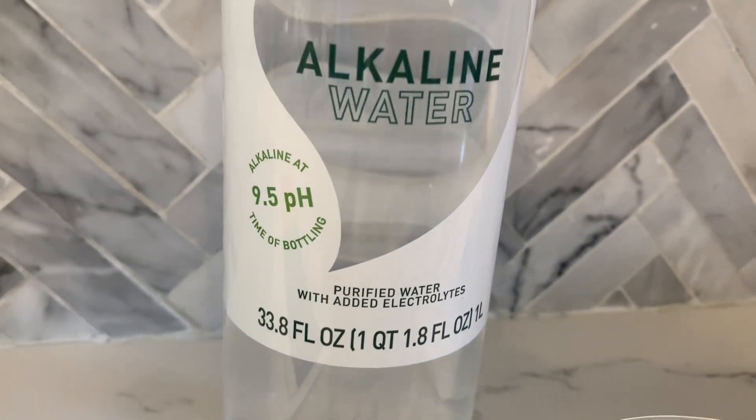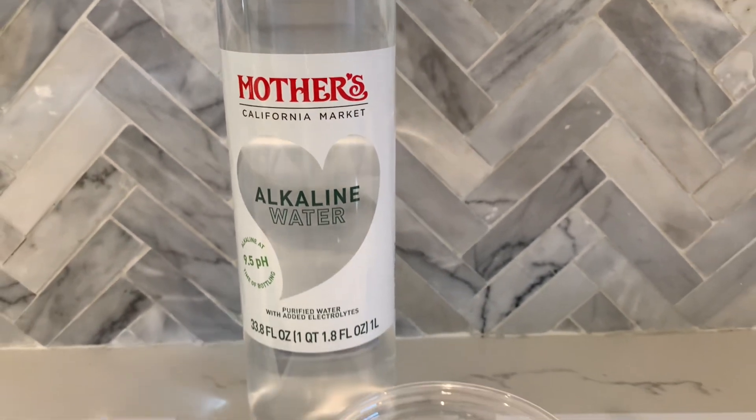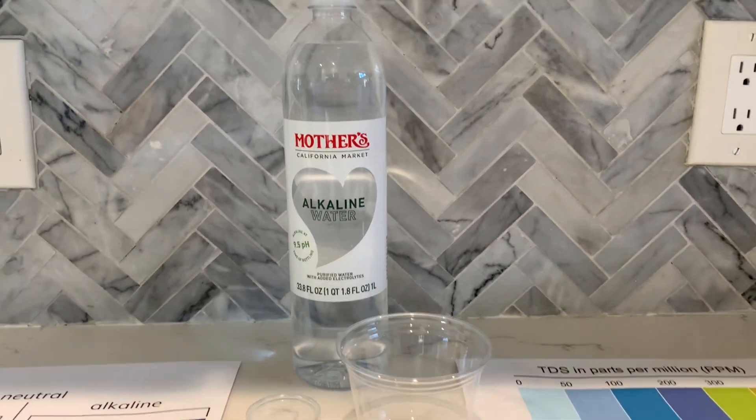The bottle is made from BPA-free plastic, which is 100% recyclable. Mothers California Market Purified Water costs $1.25.